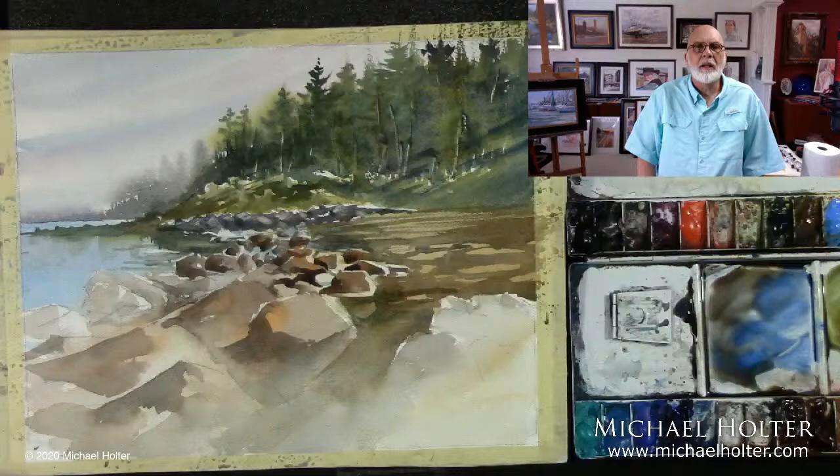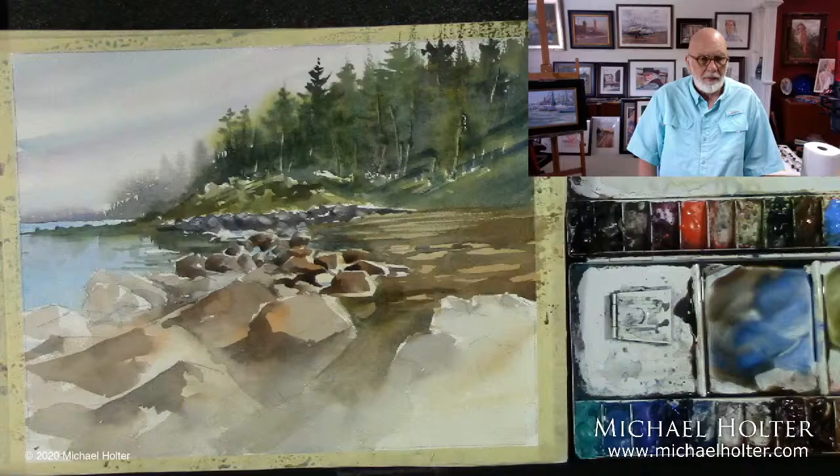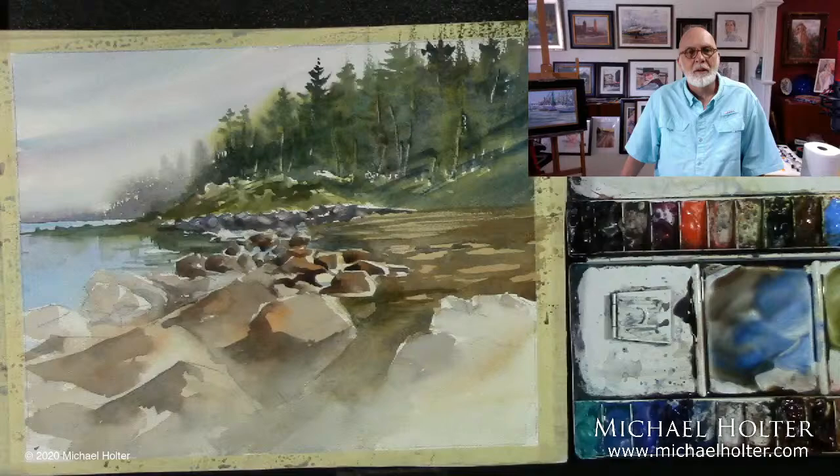So this is just a segment of a painting, and I hope you enjoyed watching this portion. I'm not going to let it run any longer on the streaming, but I just wanted to let you know about my workshops. If you want to come and enjoy a workshop, I'd love for you to do it. Check out my website. Thanks.